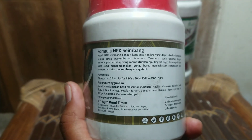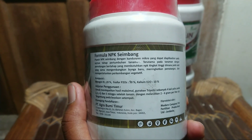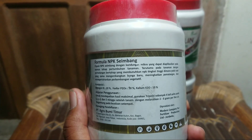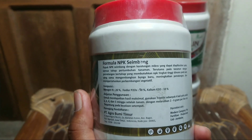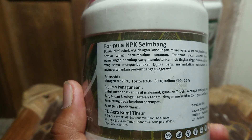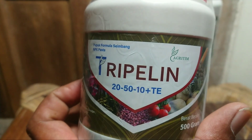Di sini keterangannya: formula NPK seimbang dengan kandungan mikro yang dapat diaplikasikan pada semua tahap pertumbuhan tanaman, terutama pada tanaman dengan pematangan bertahap yang membutuhkan NPK tingkat tinggi. Dimana pada saat yang sama pengembangan bunga baru meningkatkan pematangan dan mempertahankan perkembangan vegetatif. Komposisi: nitrogen 20%, fosfor (P2O5) 50%, kalium (K2O) 10%, plus TE.